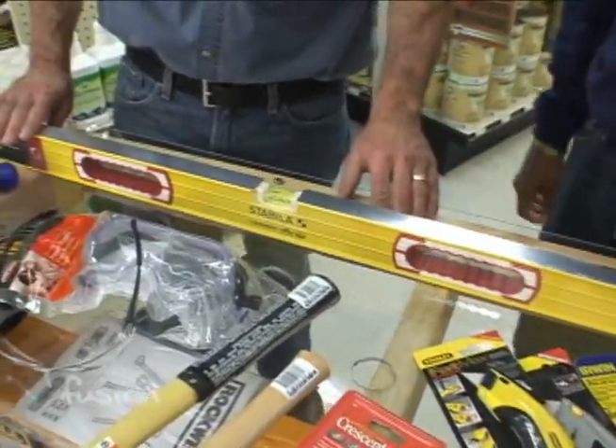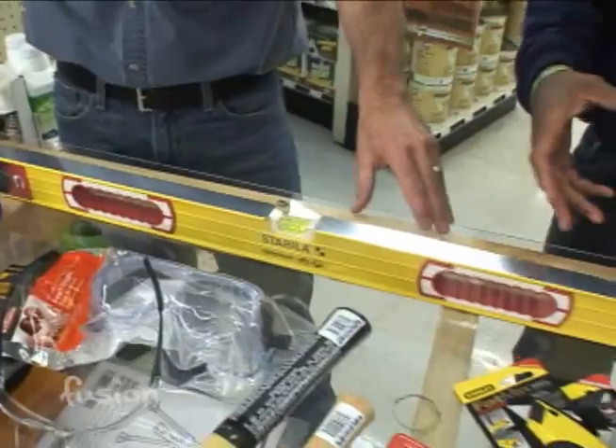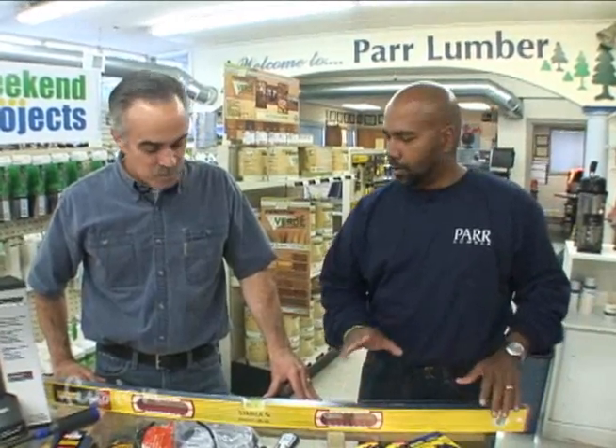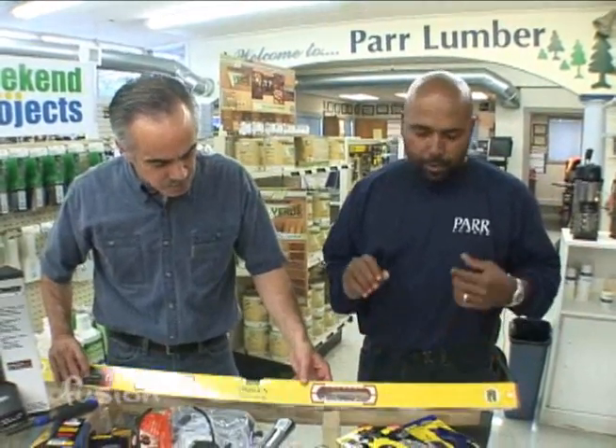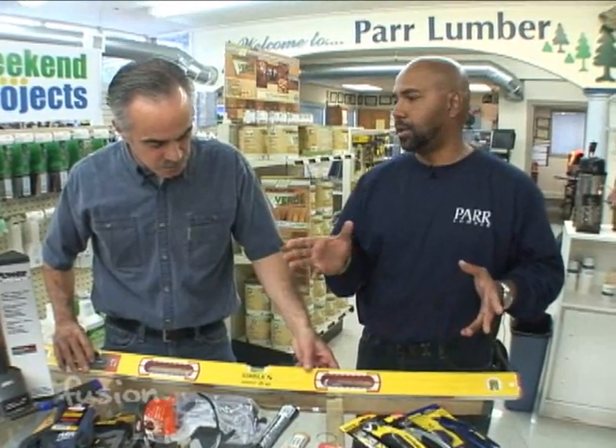Unless you want something straight — like a picture hanger — right here is a level. Now there are different types of levels out there; there are new laser levels and several different varieties. But this one right here, just a standard two, four, or six foot level, is perfect for around the house. You can grab that anytime, stick it up there, and you're good to go.